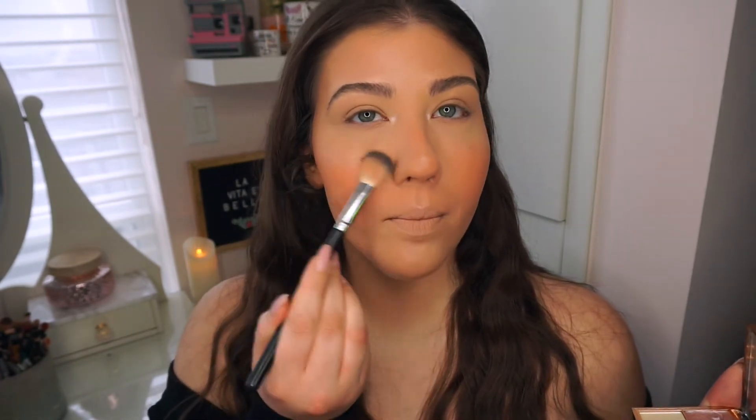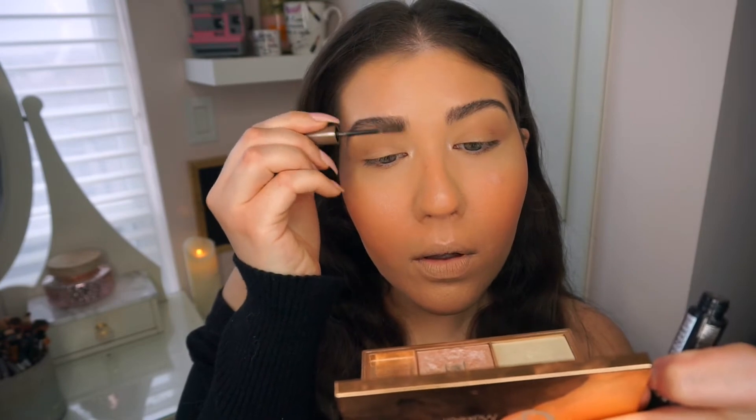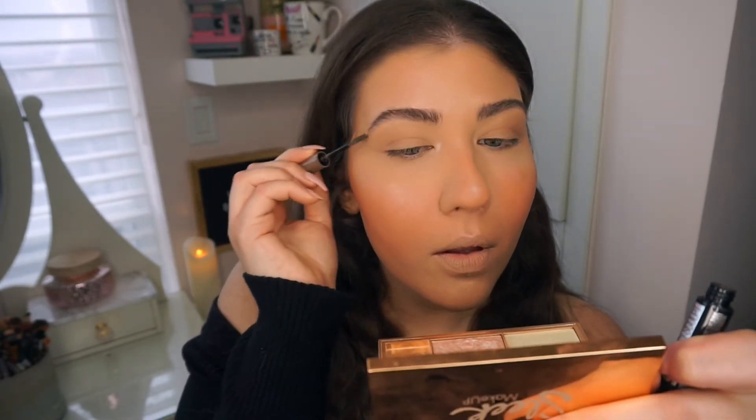I'm just going to add a little bit of highlighter on top of that just because I feel like we took some away. Then taking a big blending brush, I'm going to go back in with that bronzer and just roughly place it in my crease just to give it a little bit of definition. I want to keep my brows super simple so I'm going to go in with this Maybelline Brow Fast Sculpt mascara gel - this is in the shade 255 soft brown. As you can see there's some product on there that will keep your brows nice and lifted and it also gives a little bit of color. I'm just going to start in the front here and just lift those brow hairs up to give them that feathered look.